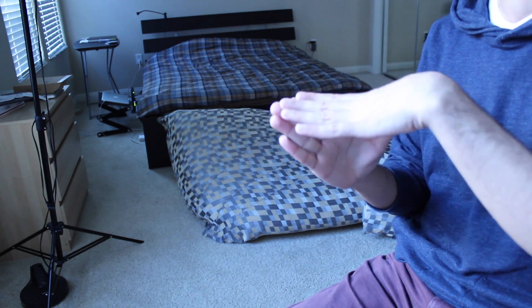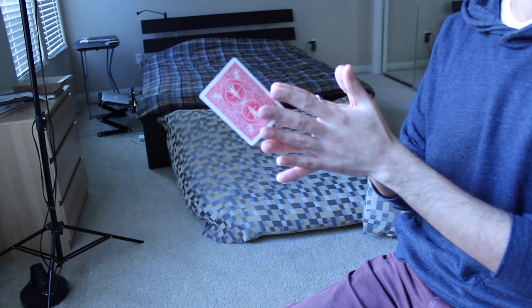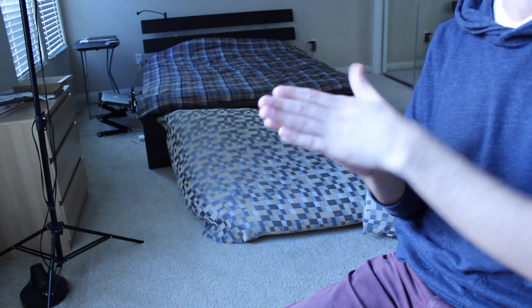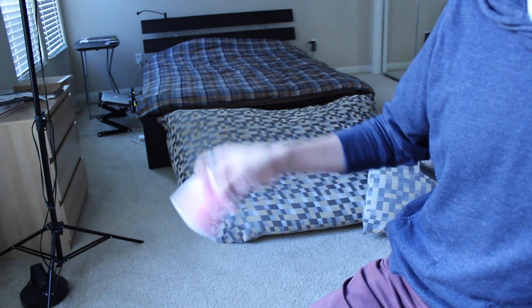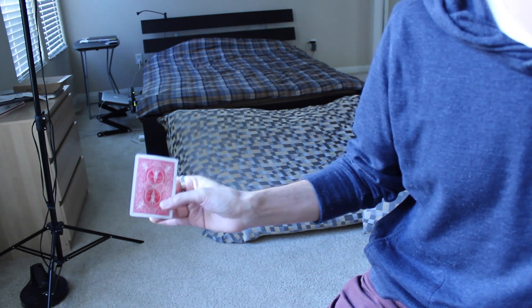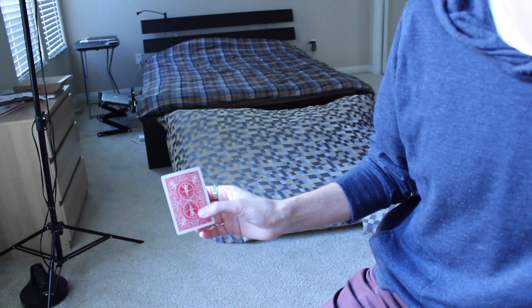Another nice thing you can do is after the production, kind of open up your fingers a bit — that looks very fair, like a very fair production. So I hope you guys like that two-handed production. I'll do more videos on the back palm and different things you can do with it in the future, so stay tuned for that. I'll see you next time. Peace.